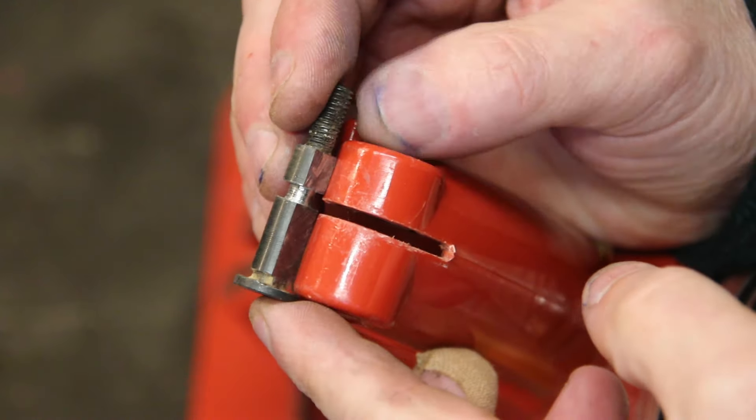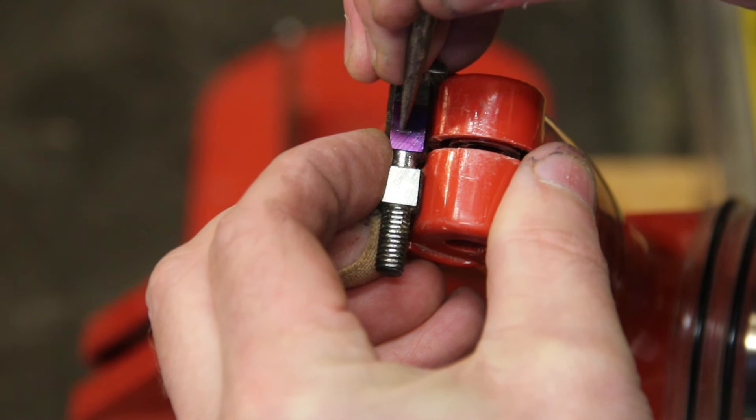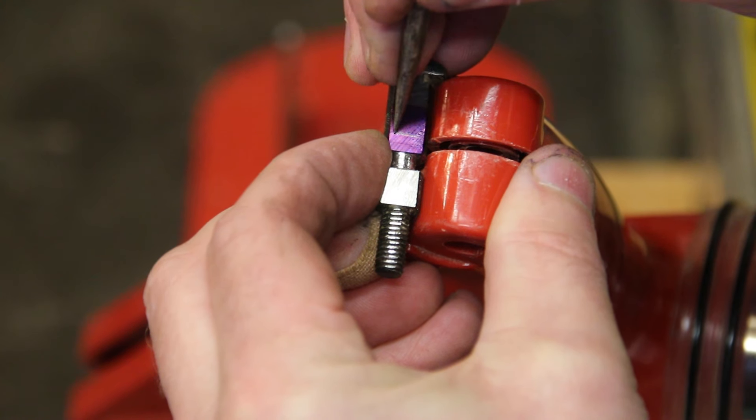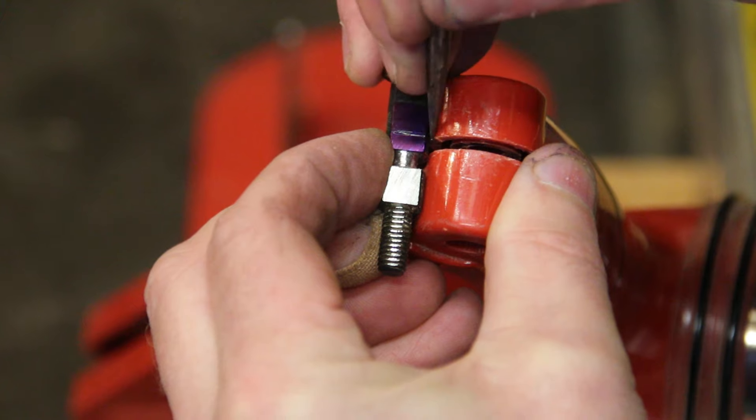Frankly, it's something that could have been done when this part — which is clearly a custom part — was manufactured. I've used Sharpie to mark the surface so that I can then scratch into it whereabouts I need to extend the little groove on this part.